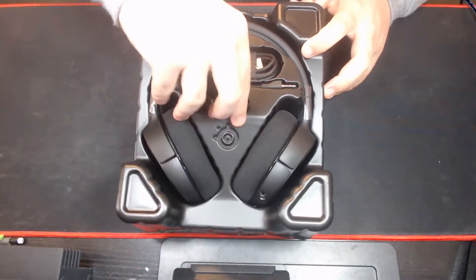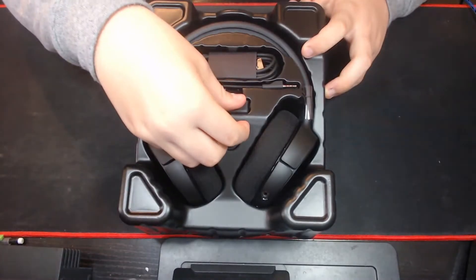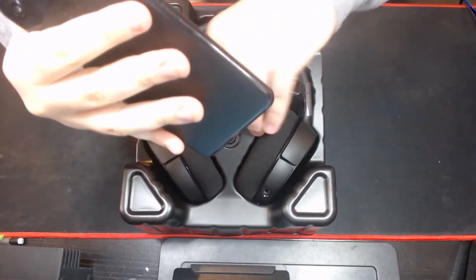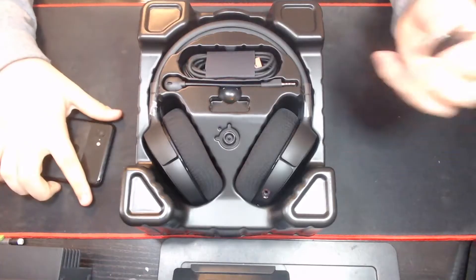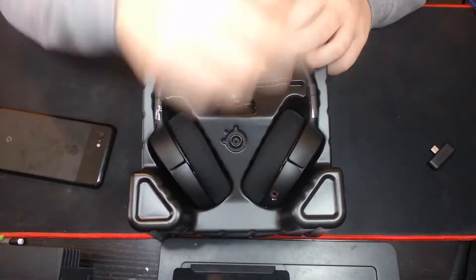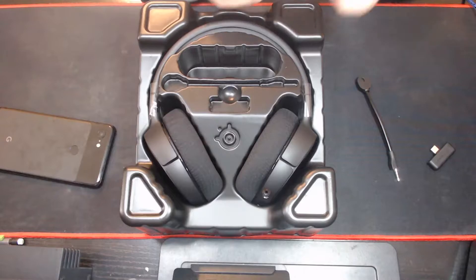You have your USB Bluetooth dongle here that plugs right into your PC — right into your motherboard, or possibly the front of your case. It does have Android compatibility, so if I wanted, I could just plug that in right there and jam out on my phone. It's nice and compact. Then we have the microphone that plugs right into the headset down here, as you can see. We also have this cord, which I'm assuming is for charging it.